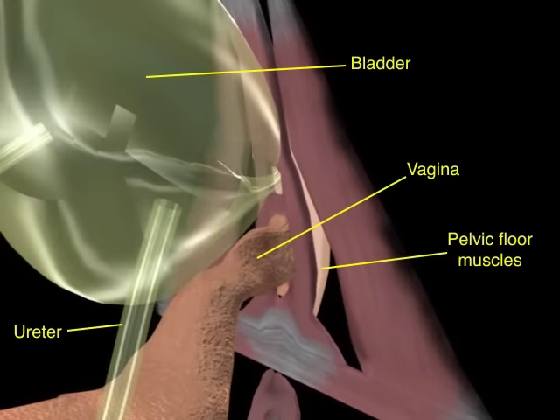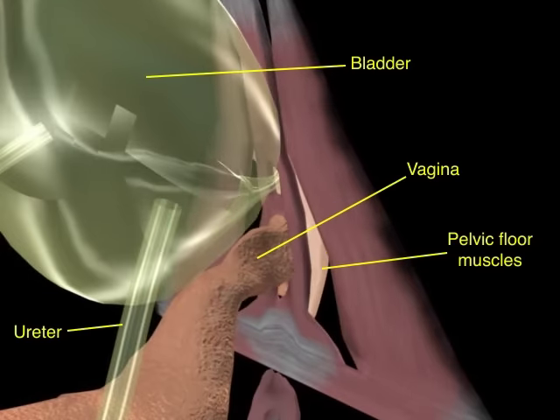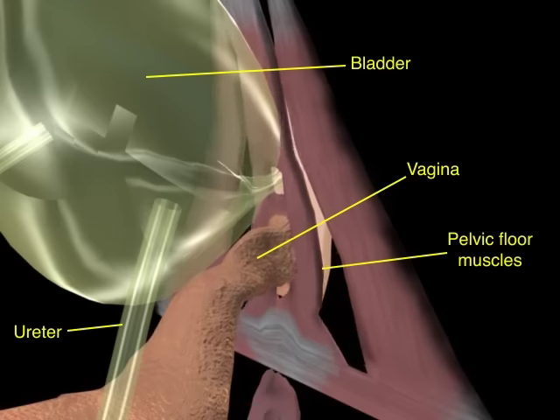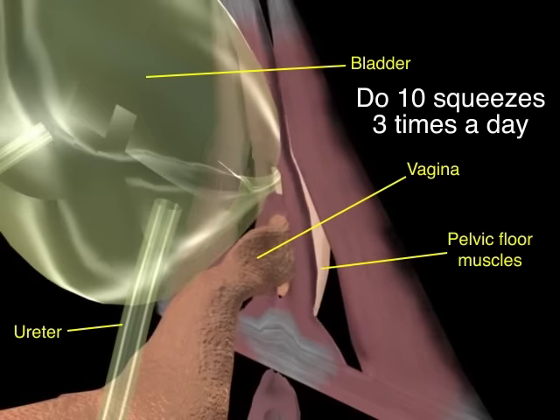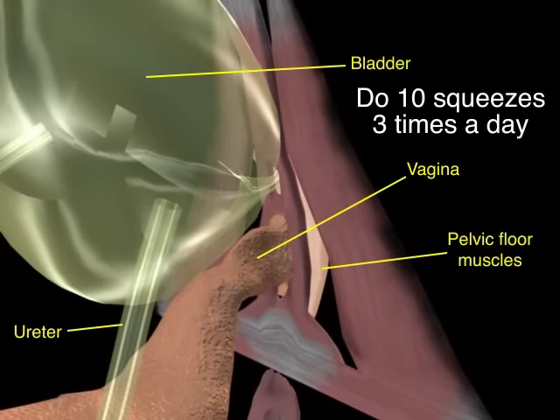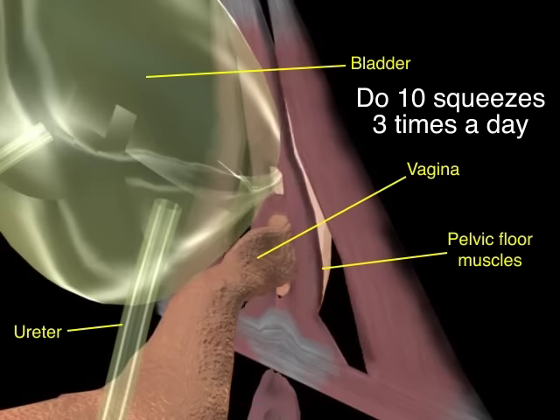At first you may not be able to hold the squeeze that long, but try to work up to 10 seconds, then relax. Repeat that sequence — squeezing and relaxing — 10 times in a row. Try to do these 10 squeezes three times a day. As the muscles get stronger, try to squeeze harder and hold it longer.